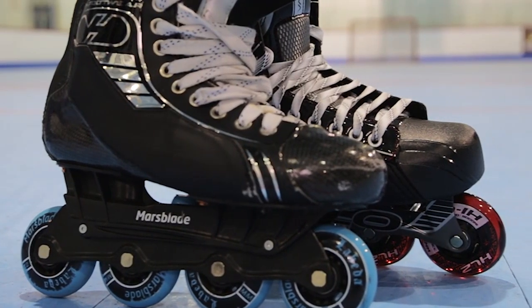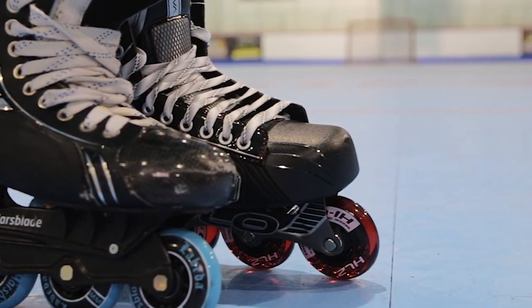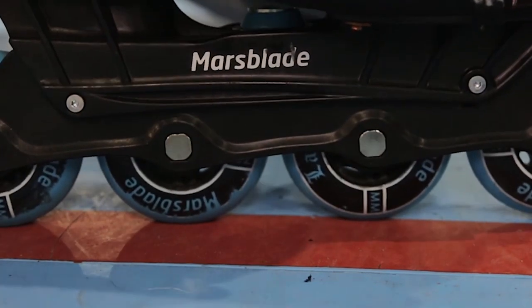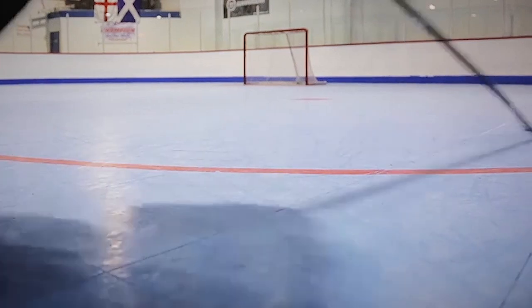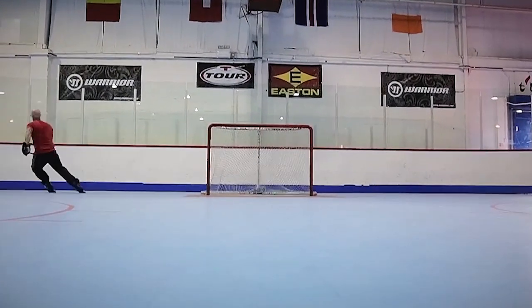The first product on our list is going to be the Mars Blade. It's an inline training tool with a split chassis design that helps players replicate the feeling, movement, and emotions of being on the ice — off the ice on their inline skates. This is going to be fantastic for anyone that wants to maximize their training time away from the rink and transition that perfectly back onto the ice.